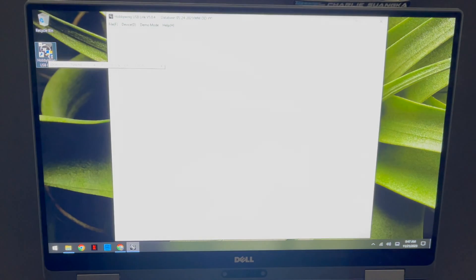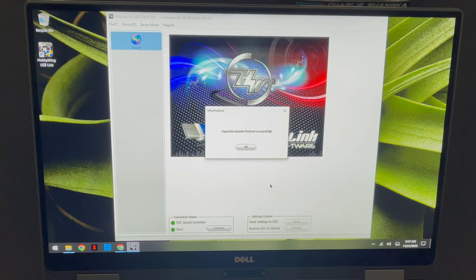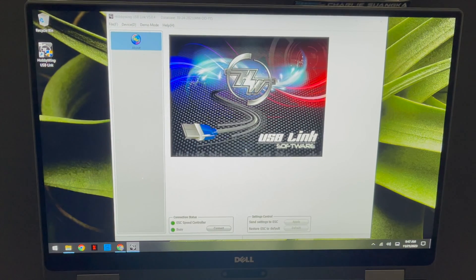Once that gets done, open up the program one more time. If there are any database updates it's going to check for those — and indeed, the wizard found database updates. The database is the actual speed control firmware, so it downloads those and then we're ready to go.